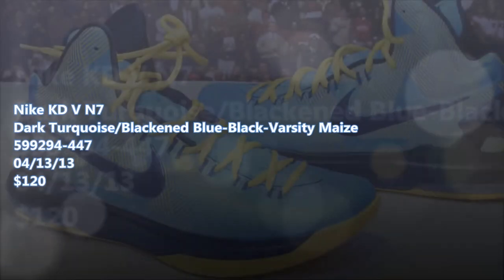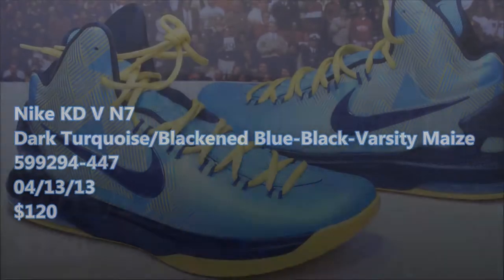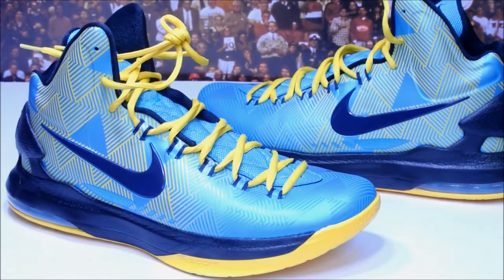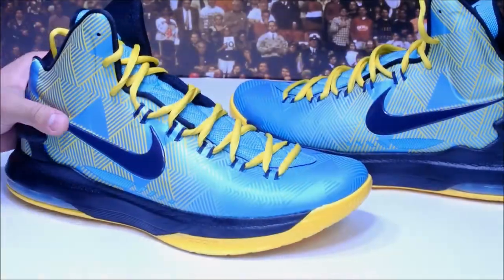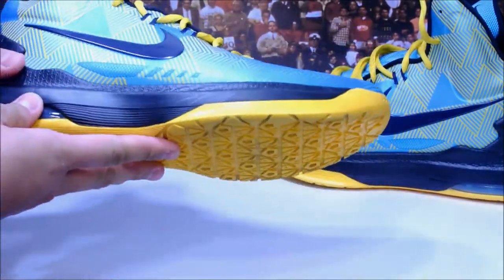Hey, what's up guys, Breakies back again. I know I've been gone for a while. I'm going to show you my last six pickups for the past two to three weeks. I did go to the States and pick one shoe up. Just wanted to make a quick video before the Pacers game. First up we have the KD5N7 — this is my first pair of KDs ever.